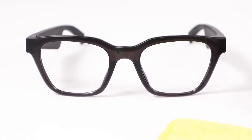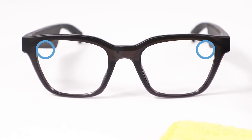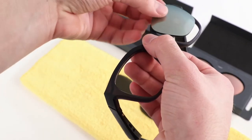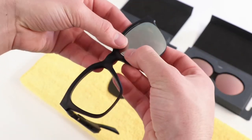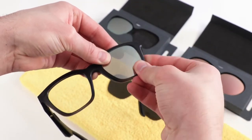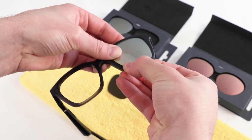When inserting a lens, apply pressure in this order: line up the lens to the correct side and then apply pressure to the top corner closest to the bridge, then the other top corner, then the corner below that, and finally the bottom corner closest to the bridge.